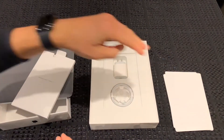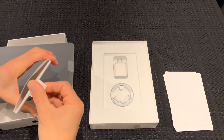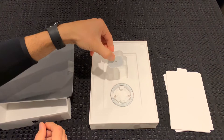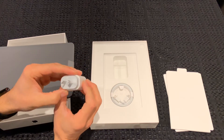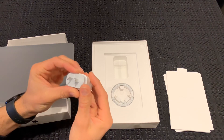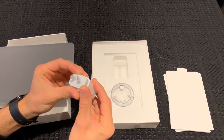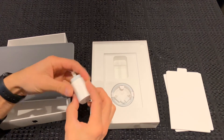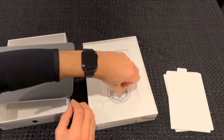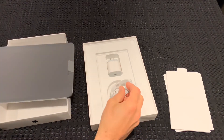The new iPad Pros come with the bigger USB-C charger now, and they are 18 watt from what I understand, so that'll be a nice fast-charging brick. And you get your USB-C to USB-C cable for charging.